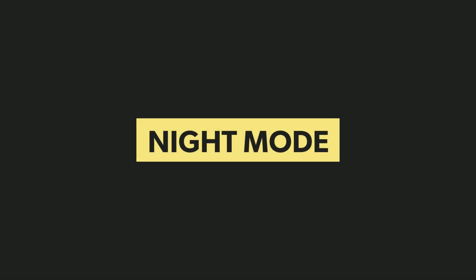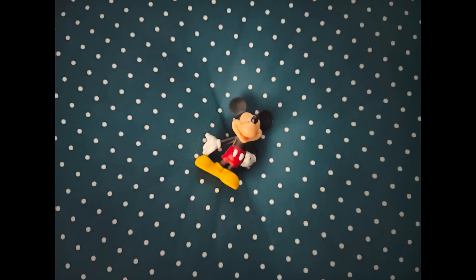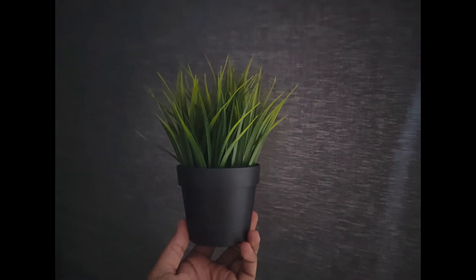These are some pictures taken in low lighting conditions with the night mode. Overall, images look much brighter than before, but they are still on the softer side. As for images taken in indoor lighting conditions, night mode makes the pictures look much brighter.